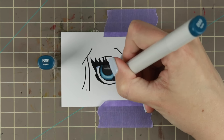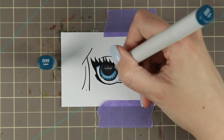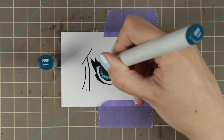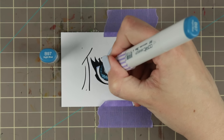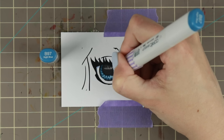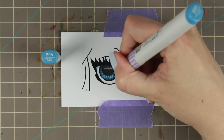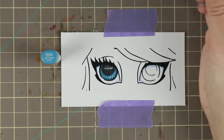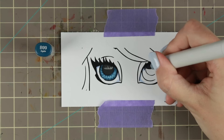For some detailing, I waited until after I did the pupil so the iris would dry. If you want sharp details on an image you've already blended, you want it to dry first — if you do details when it's wet they will blend into the rest of the ink and the details will get a little more fuzzy. So I do them after it has dried for sharper results, but then I go over all the details with my B93 and B91 just to soften them up a little bit.